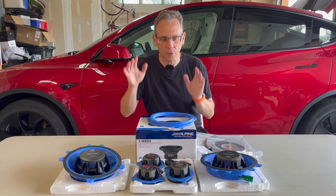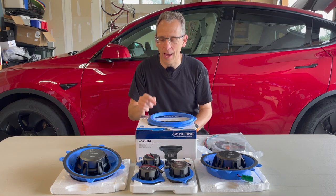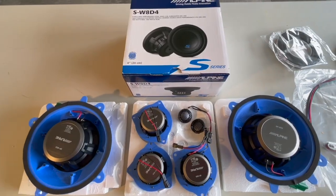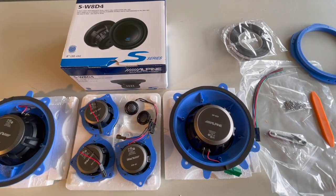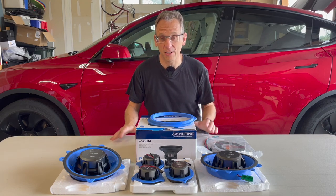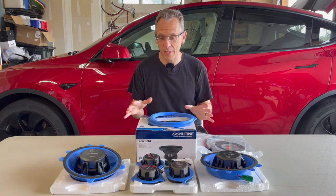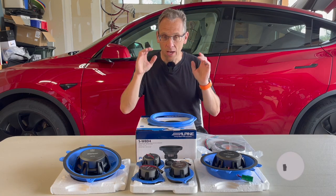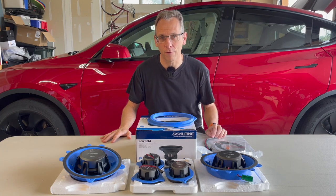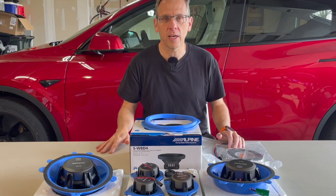Today I have a project that's going to require some surgery in my car, but I think it's going to be absolutely worth it. My friends at Hepa King sent me a full set of Alpine speaker upgrades for my car that are hopefully going to boost this thing to the next level as far as sound quality. I'll show you every step along the way and give you feedback from my resident audio expert on how well they work.